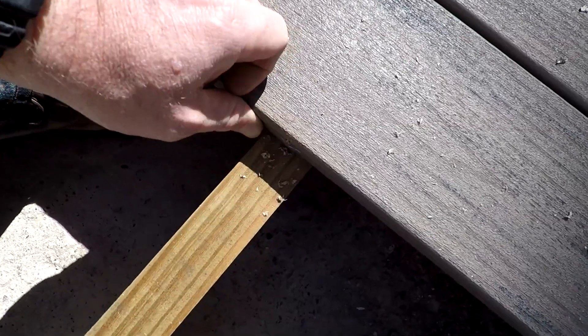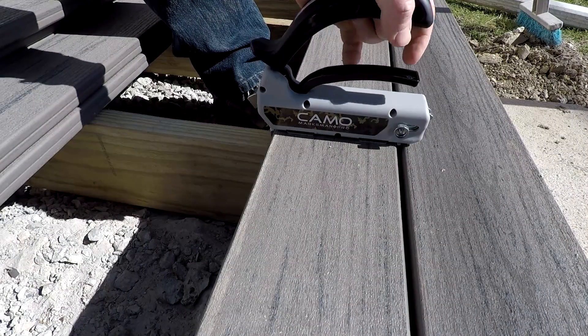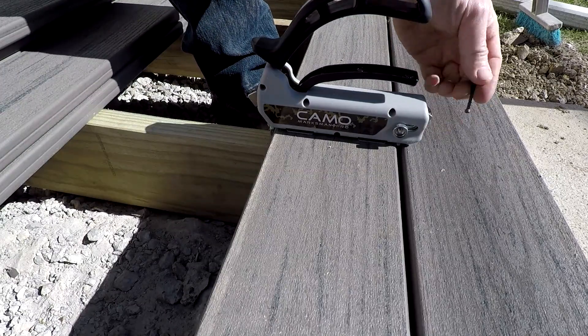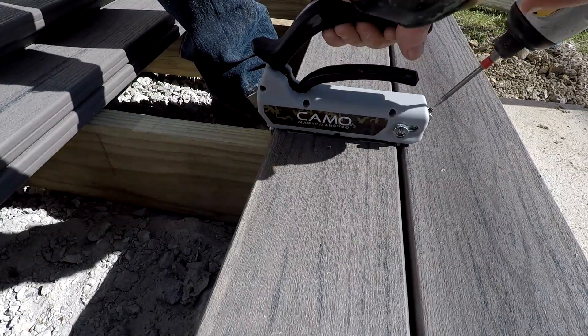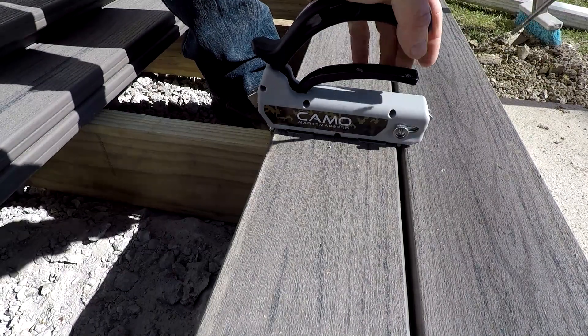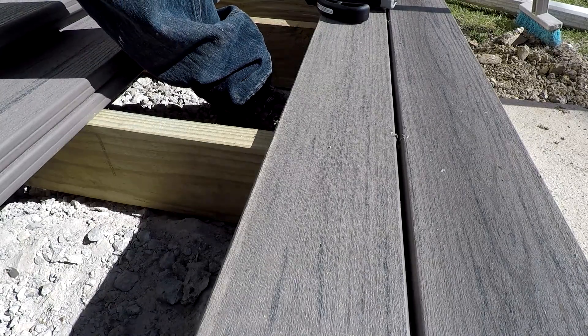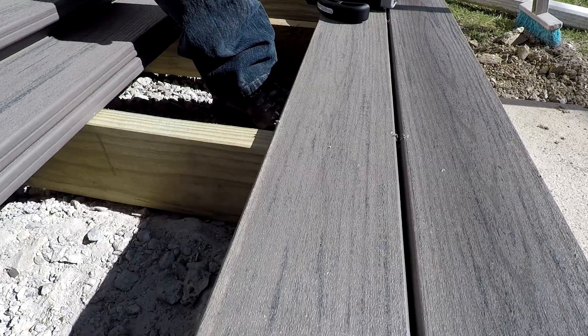That one is definitely better. This tool specifically says it is not load-bearing, but I feel like it doesn't stay in place if I'm not leaned on it. Well, I got the deck done using this thing. It works pretty well to hide the screws so you don't have screws in the field of the deck, because they're hidden on the sides. The one complaint I have is that it seems to bulge out the composite sometimes where the screw goes in. I don't know if that's a flaw in the composite.